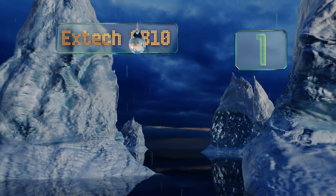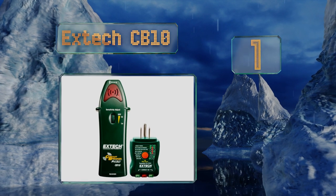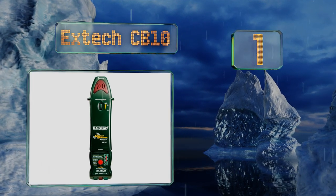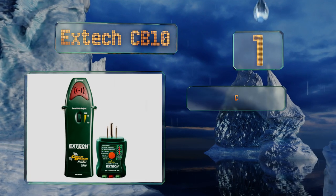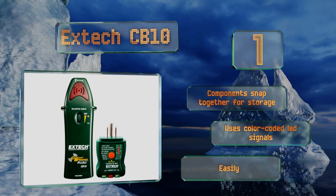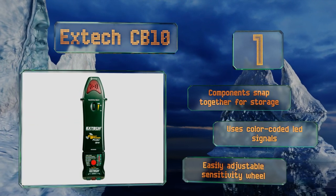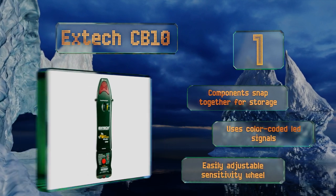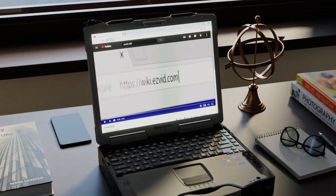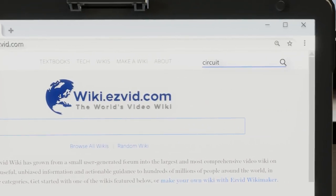Coming in at number one on our list, it's simple to determine which breaker controls the various outlets around your home with the X-Tech CB10, a highly affordable option. It can reliably test ground fault circuit interrupters and trace lines, making it a great addition to any toolbox. The components snap together for storage, it uses color-coded LED signals, and features an easily adjustable sensitivity wheel.